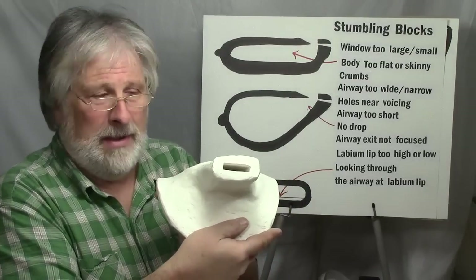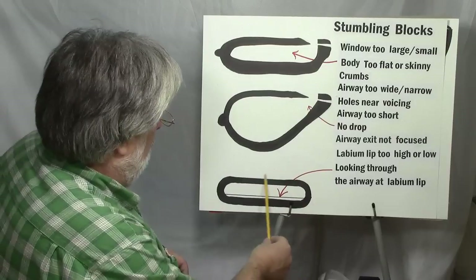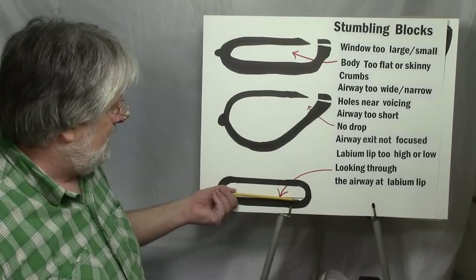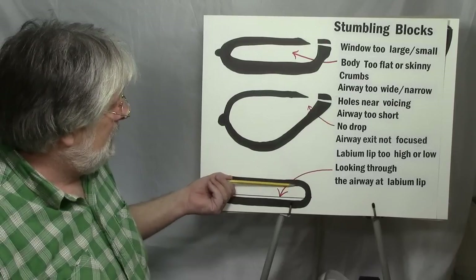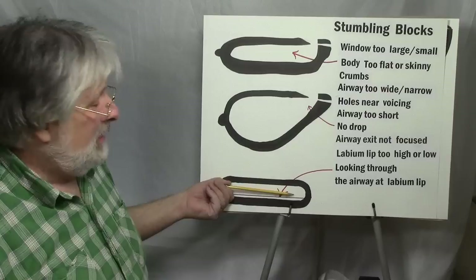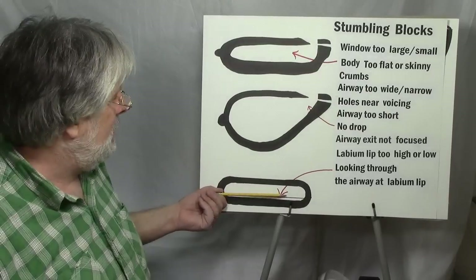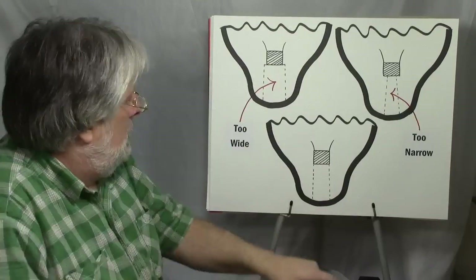Labium lip too high or too low is another concern. If you look through the mouthpiece, you should be able to see that lip in there — you have to be able to see it. When I'm making an ocarina, I'm always looking through the mouthpiece and through the airway to confirm that. The halfway point seems to be critical: if the labium lip ends up too high, that's a problem. But anywhere from halfway down towards the bottom you can work with. Generally you want that lip below the halfway mark.